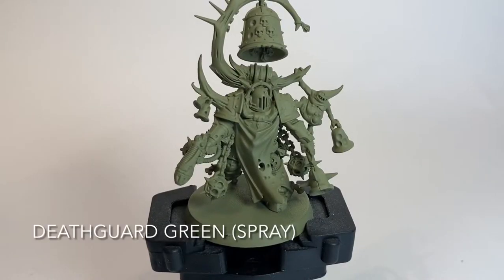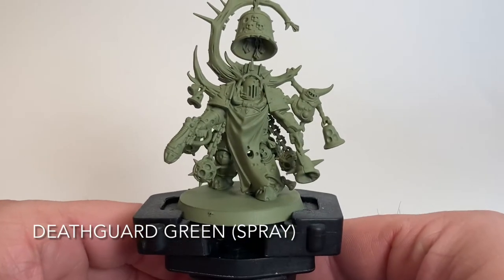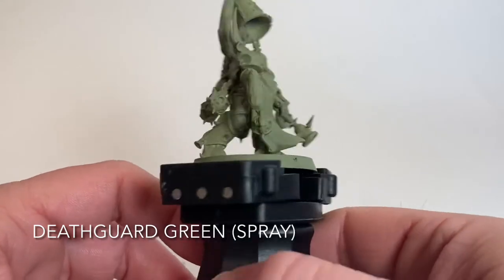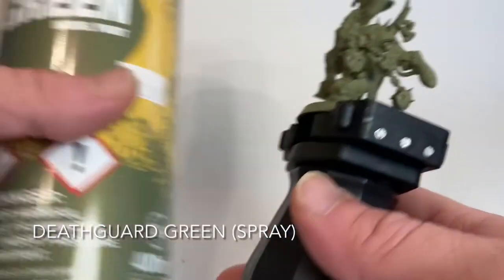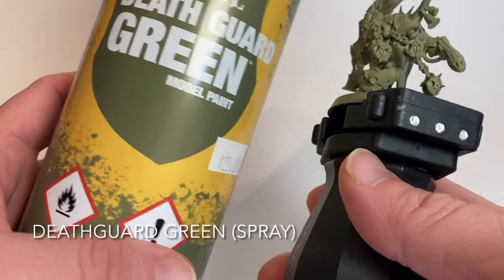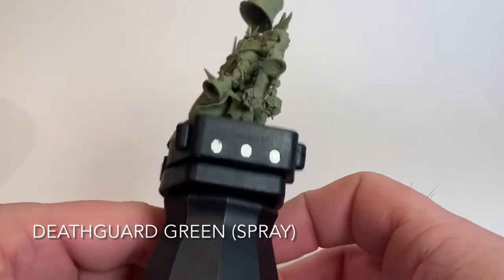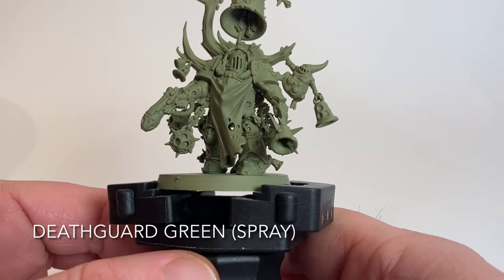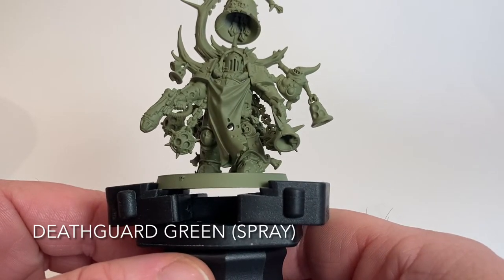This is our painting video for the Noxious Blightbringer and as you can see we've put the base coat down already. The first thing we did was base coat him with Death Guard Green - the easy way to do that was just use the spray can, and we gave him a full over-spray front and back. So he looks pretty good and now we're going to start with our first color.